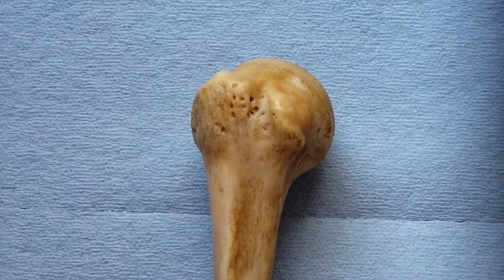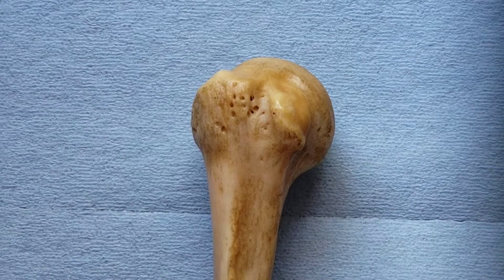This video is going to be about the osteology of the proximal humerus. I have the right humerus here, shown from an anterior view.